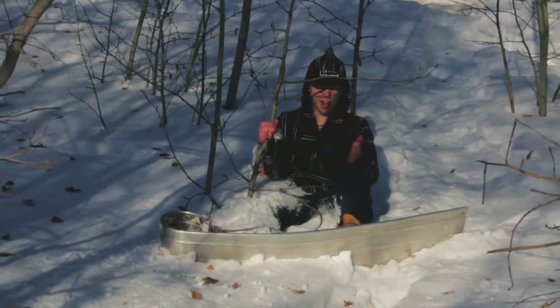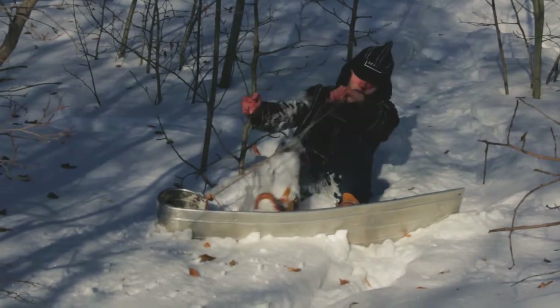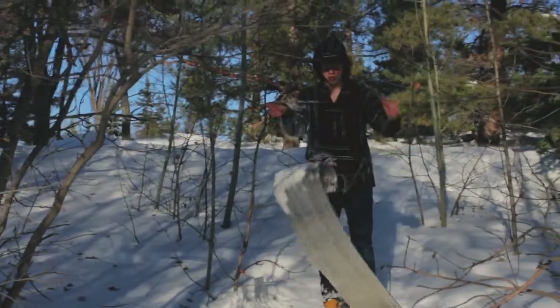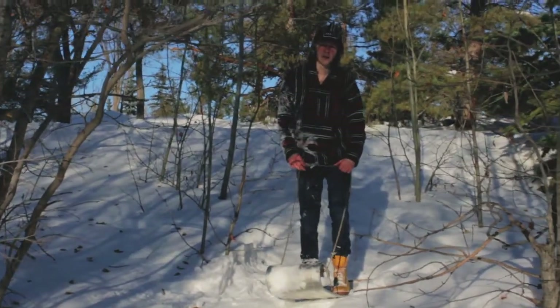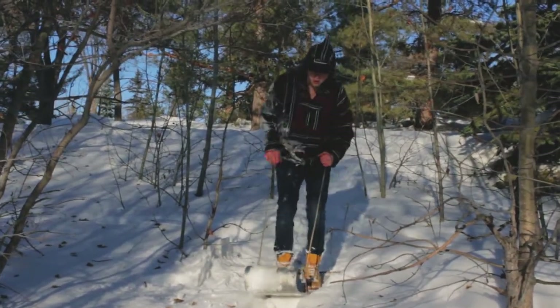I actually used to teach snowboarding and I made up this move — like how they stop, you know. I actually recommend running into trees, or stopping as close to trees as possible, because it's more extreme that way. But no extreme person stops in the middle of the track, so you keep going.